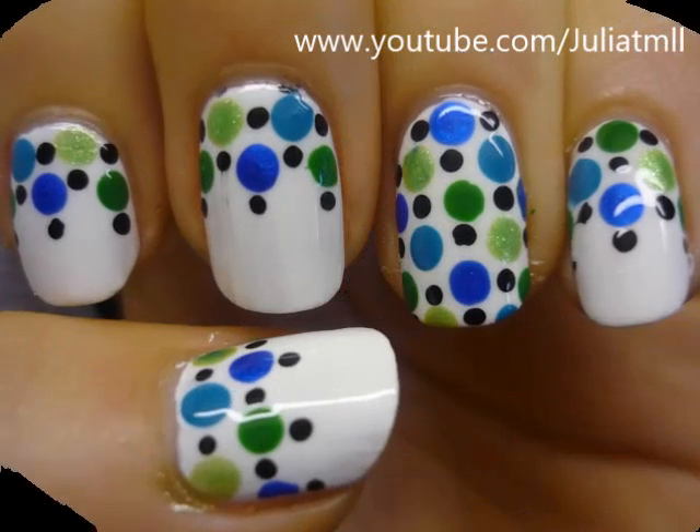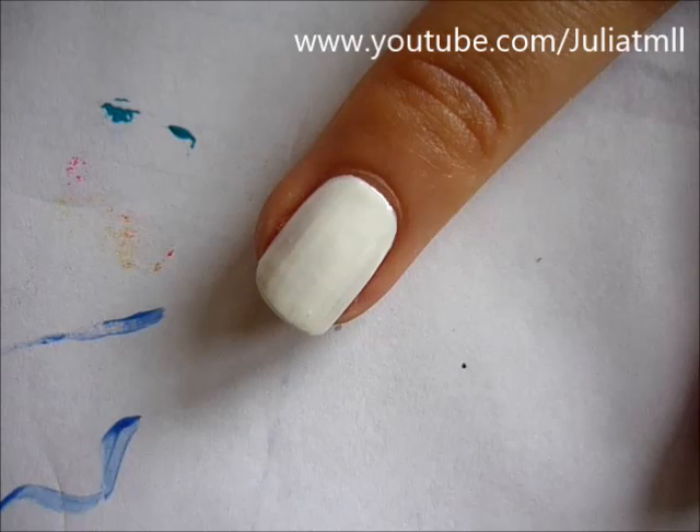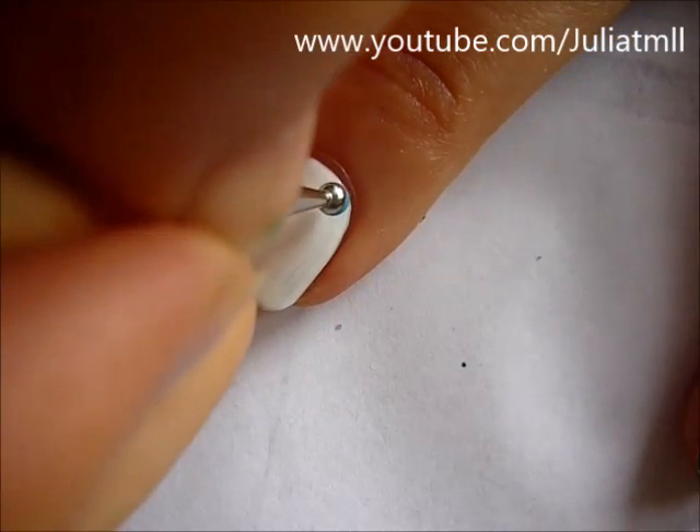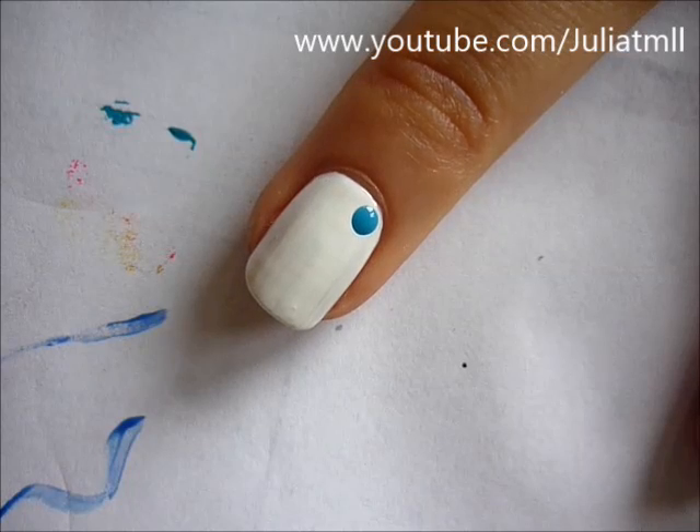Hi guys! This week I created this sort of shower curtain design for you guys. Start out with all of your nails painted white and choose four colors: two shades of blue and two shades of green.